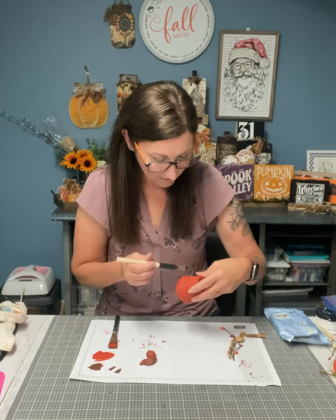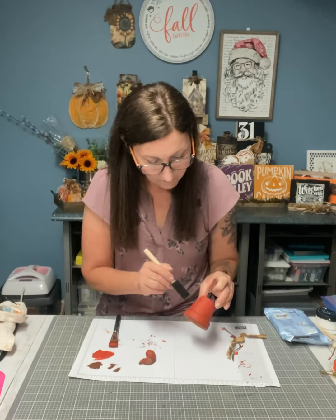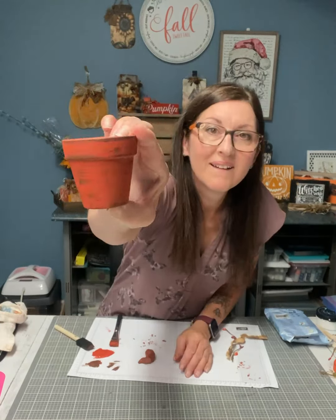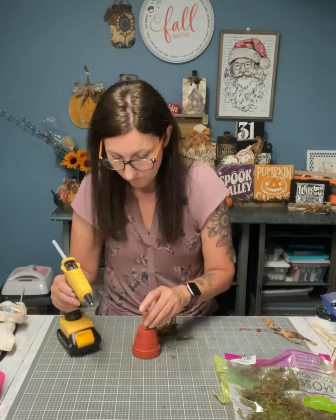I'm using this sponge brush just to dry brush all around the flower pot with the burnt umber — that just makes it look a little aged. Now I'm going to glue the stem on top.